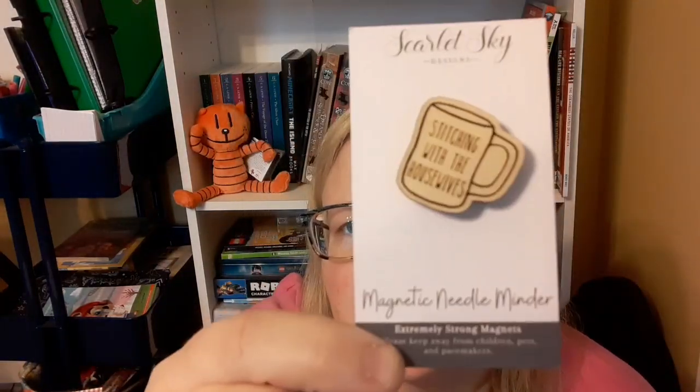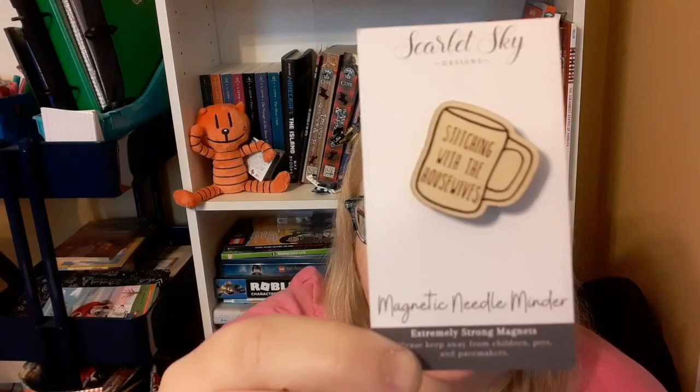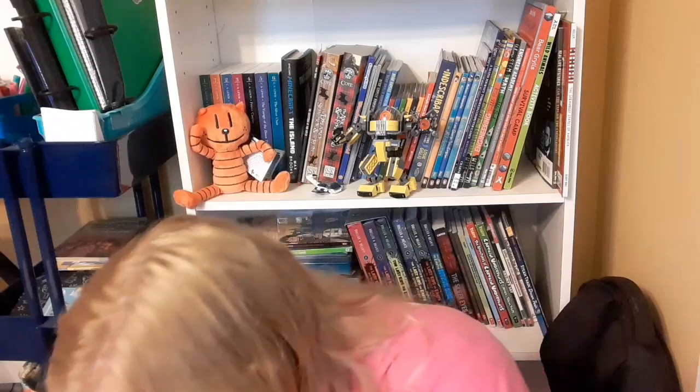We got a Stitching with the Housewives needle minder from Scarlet Sky Designs TX. I think they've had these on their channel and in their Etsy store. It's really cute — like a Rae Dunn-style mug with the Stitching with the Housewives branding. That's the last thing. Empty bag — but that's a lot of stuff! Everything was a nice surprise and super cute. The only thing I didn't know was that square item — maybe it is a corner gauge, I'm sure they'll tell us what it is.